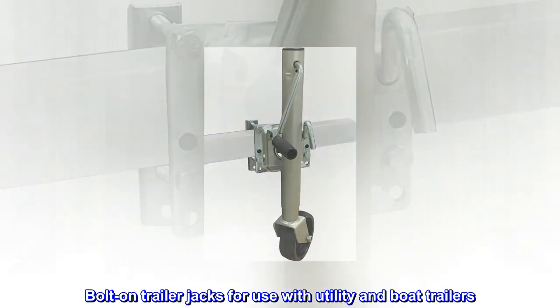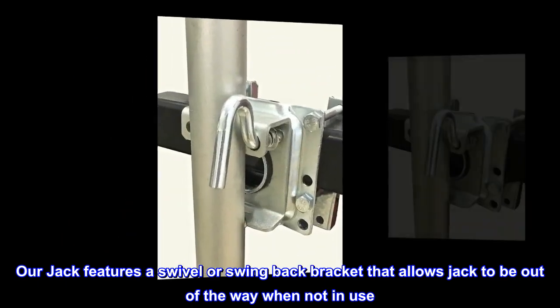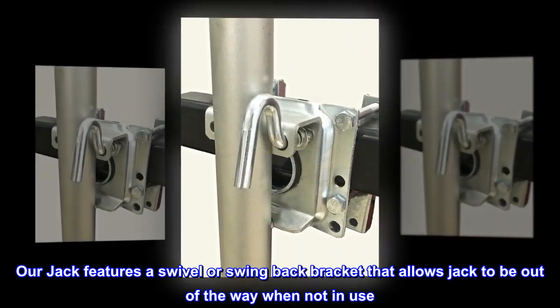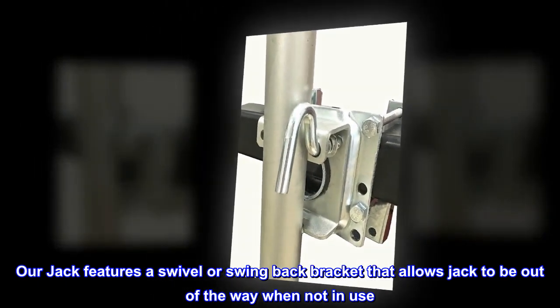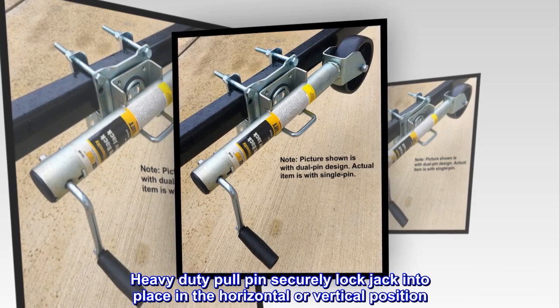Bolt-on trailer jacks for use with utility and boat trailers. Our jack features a swivel or swing-back bracket that allows the jack to be out of the way when not in use. A heavy-duty pole pin securely locks the jack into place in the horizontal or vertical position.